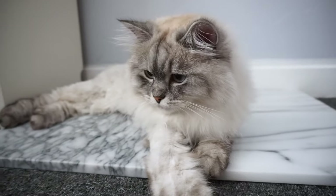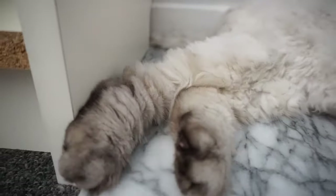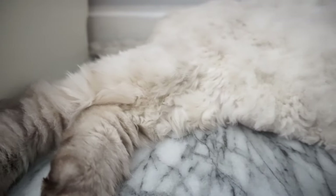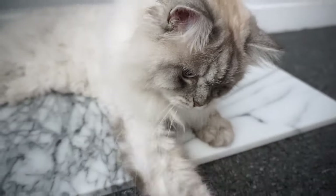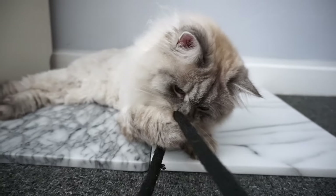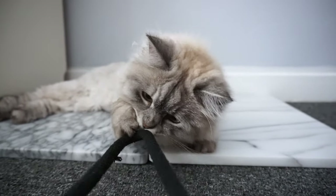She's still very cute though. Even though she has the most uneven haircut ever, the top is pretty even. It's just her belly and her legs area I kind of butchered, but other than that she still looks adorable.